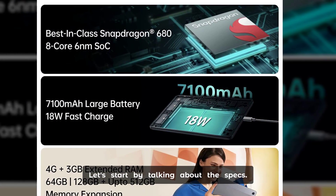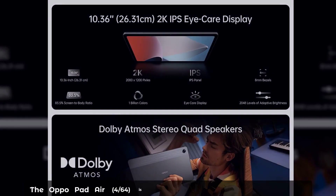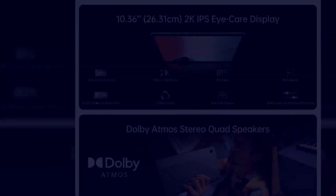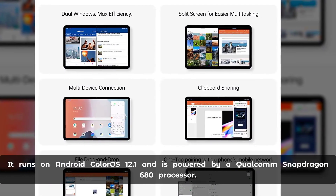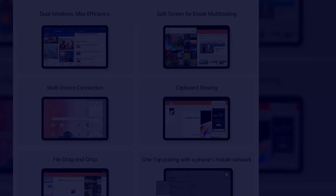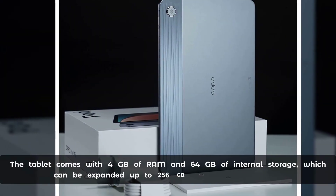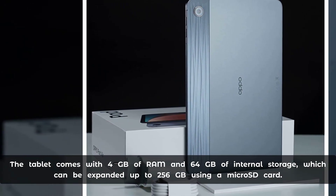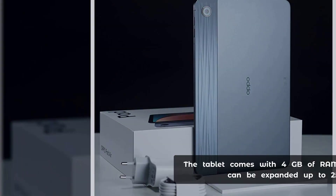Let's start by talking about the specs. The Aquapad Air Force 64 is a 10.36 inch tablet with a 2K display. It runs on Android ColorOS 12.1 and is powered by a Qualcomm Snapdragon 680 processor. The tablet comes with 4GB of RAM and 64GB of internal storage, which can be expanded up to 256GB using a microSD card.